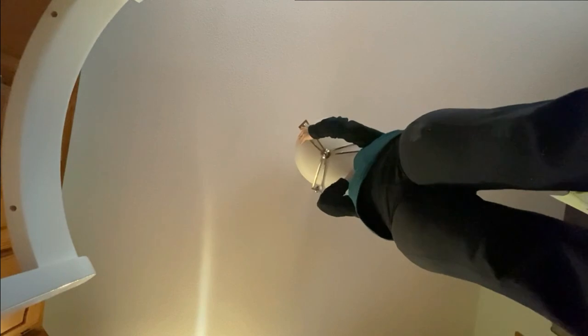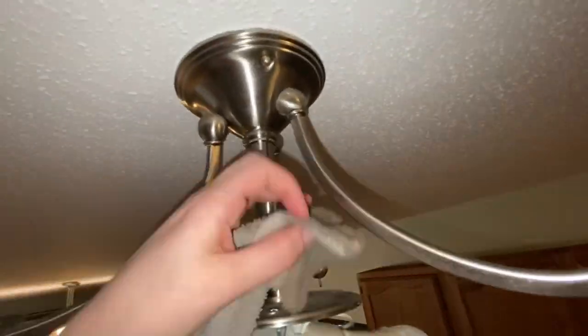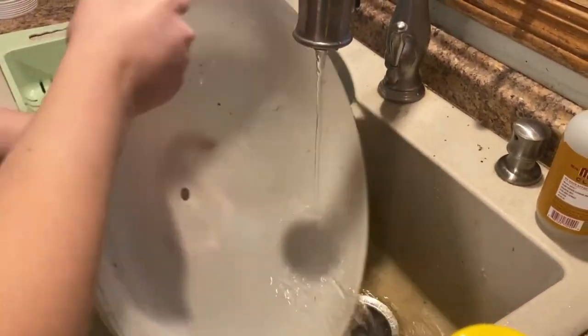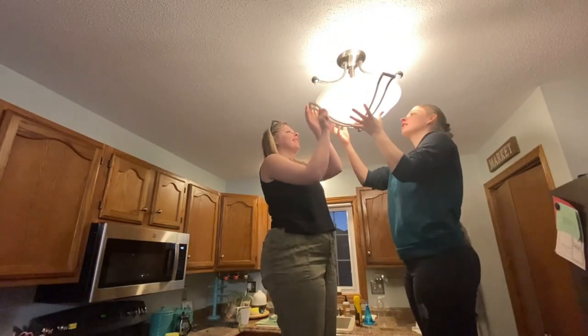I can see why people are intimidated to take the light fixture off by themselves. This one required three screws, so it really wasn't that hard. I do recommend having a friend with you, just a partner, someone that you can hand the light fixture to or to help you down from your stepstool or ladder. Having the cover off allowed me to do a really detailed dusting and to actually wash the light fixture in the sink, the glass part. If you are unable to take down your light fixture, I would definitely recommend some compressed air and a damp cloth.